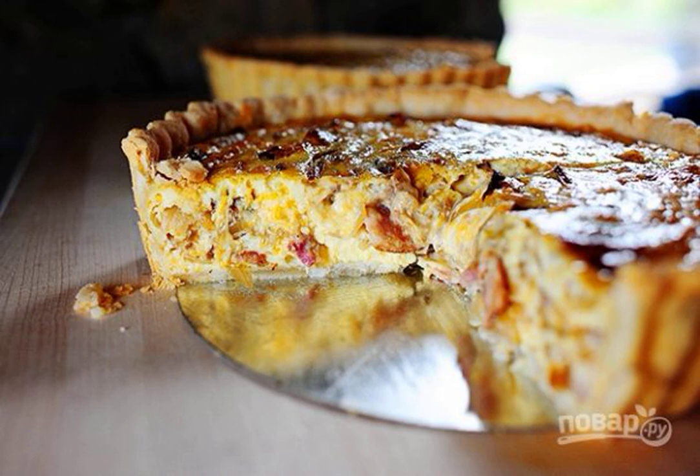Today I am sharing with you a recipe from the American cuisine of a hearty pie with a delicate filling of cheese, eggs and crispy bacon. Be sure to try this pie.